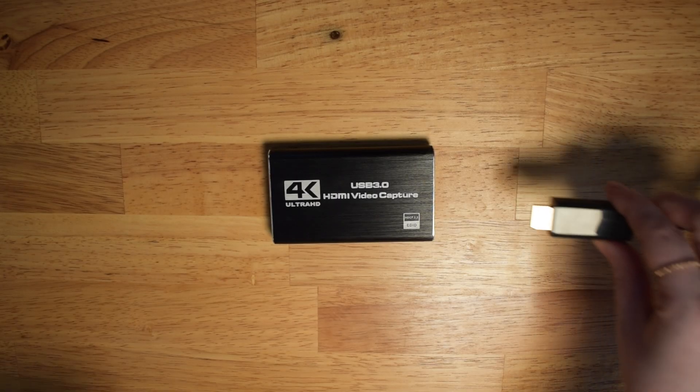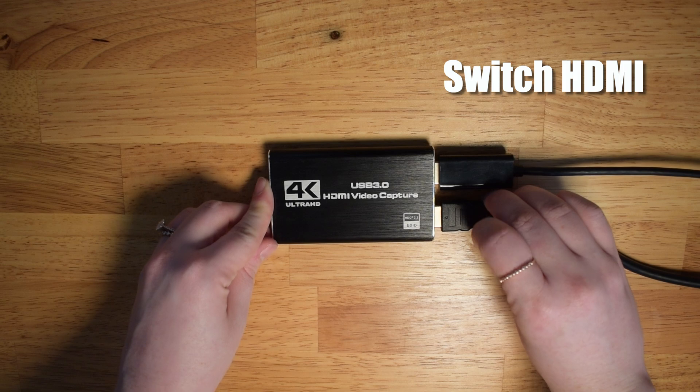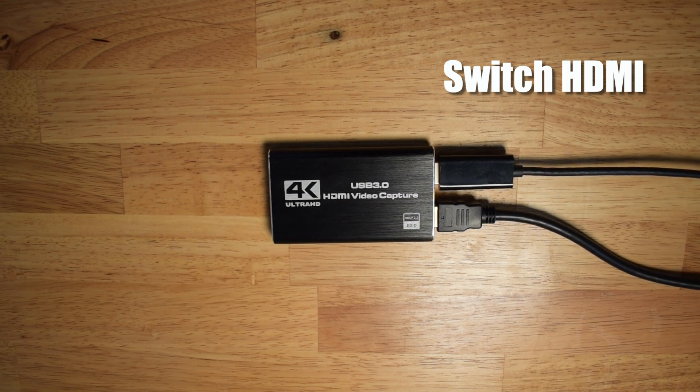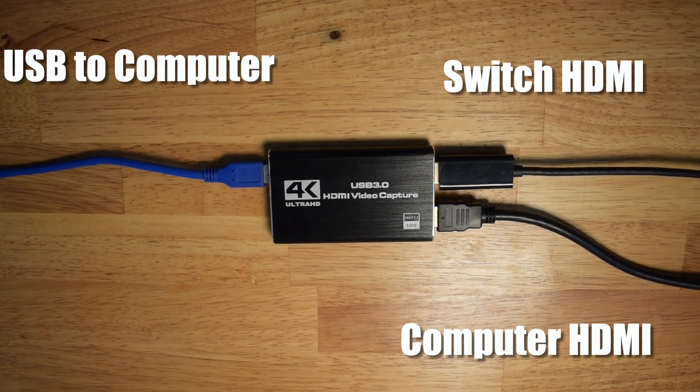If money isn't a concern and you want to splurge, I would definitely go with an Elgato capture card. Essentially, how capture cards work is that you plug in the HDMI cable that you would normally plug into your TV into the input. Then you run the computer monitor HDMI that would normally be plugged into your computer to the output. From there, the capture card encodes the video signal and sends it to the computer for recording videos or live streaming. This is a very basic setup for capturing gameplay footage from your gaming console.